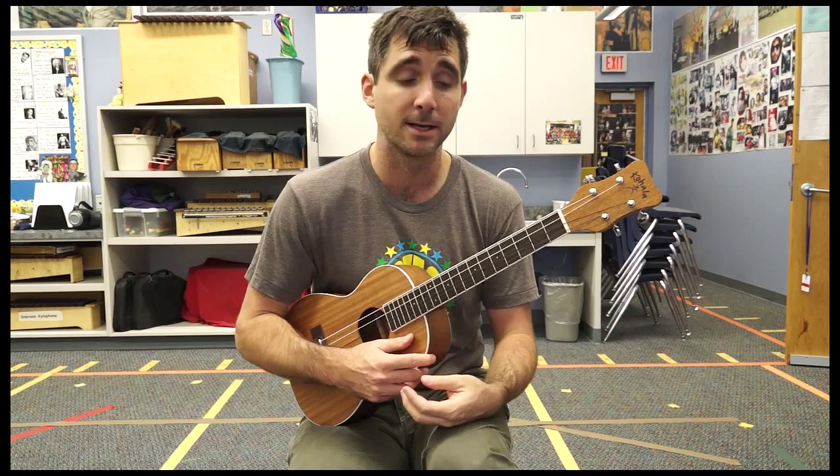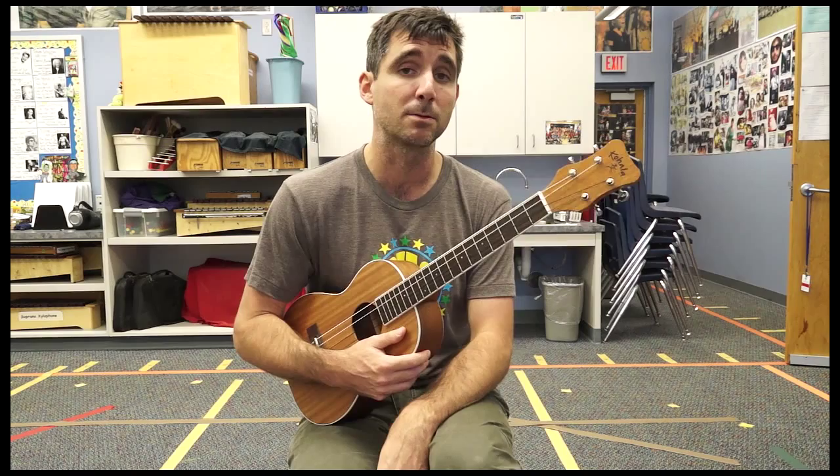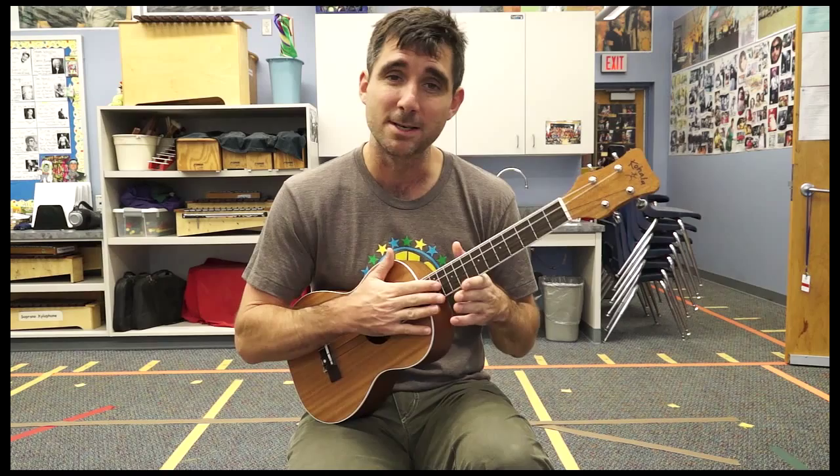So our first chord we're going to learn is G major, which is probably one of the easiest chords to play on the baritone ukulele. A G major chord is made up of G, B, and D, which is Do, Mi, and Sol in G major.